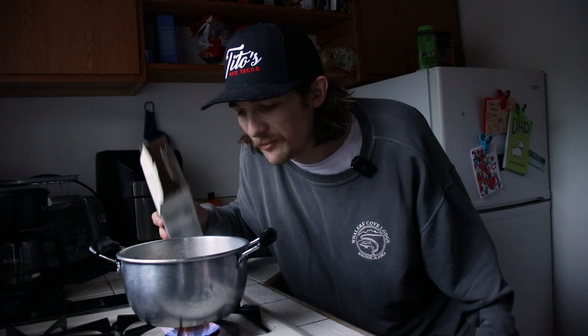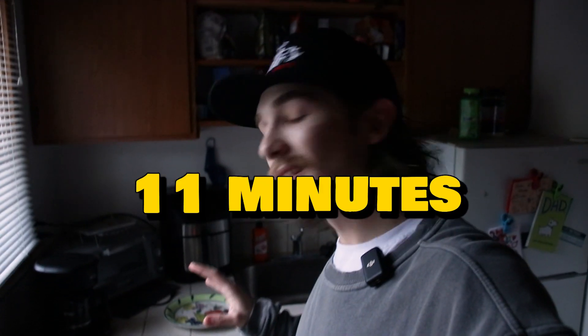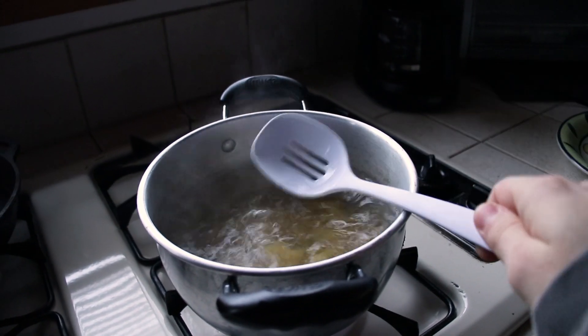Didn't really have much left, but that's all we need. So now we're going to wait for about 11 minutes to let that cook, and give it a nice stir every couple of minutes or so.